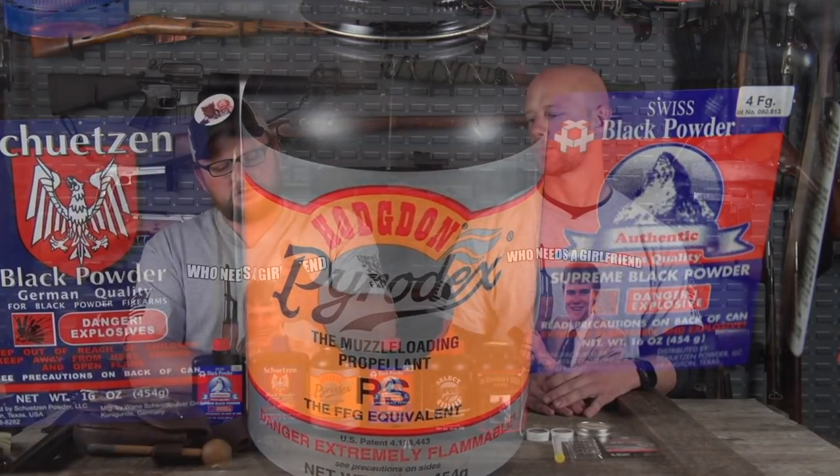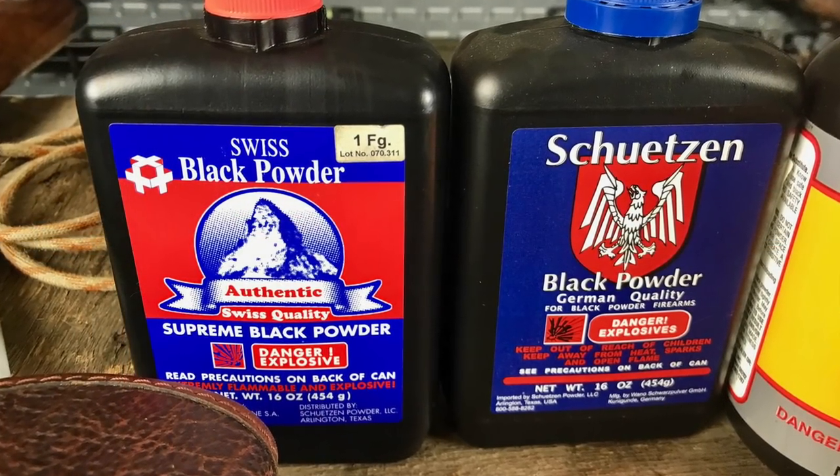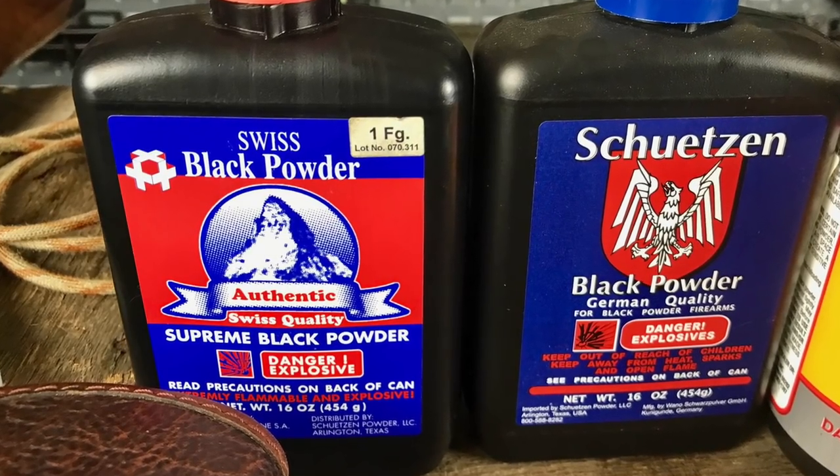Getting into 3F, 2F, and 1F — the larger the granule, the slower the burn rate. It depends on the bore size you're using as to which powder you'll use. Most cannons use cannon grade powder with huge granules, often the size of a pea. 1F is what you use in shotguns, fowling pieces, and large bore guns. If you have a .75 caliber smooth bore musket, 1F — a slower powder — would be used in those larger calibers.